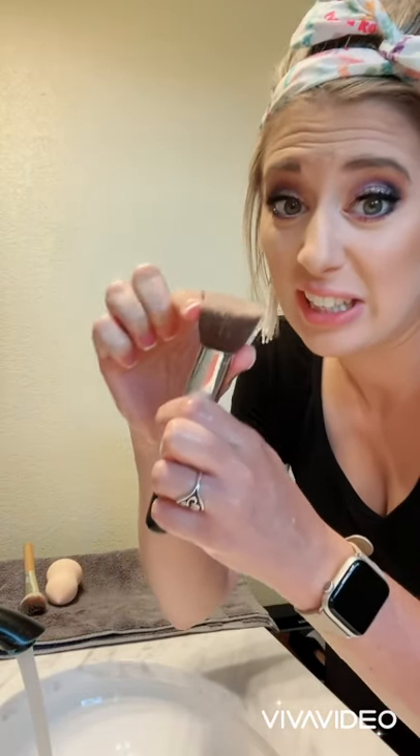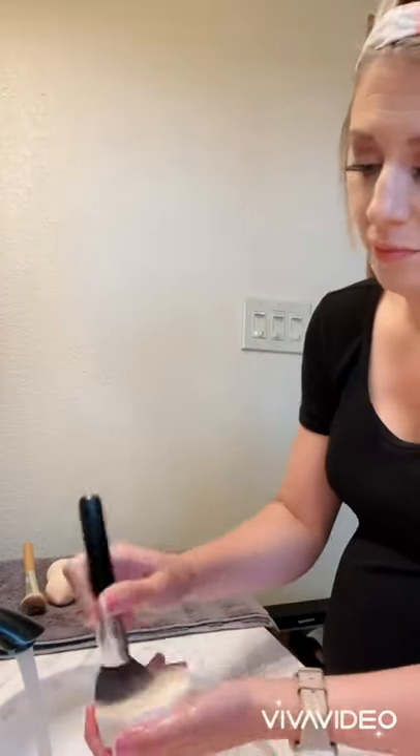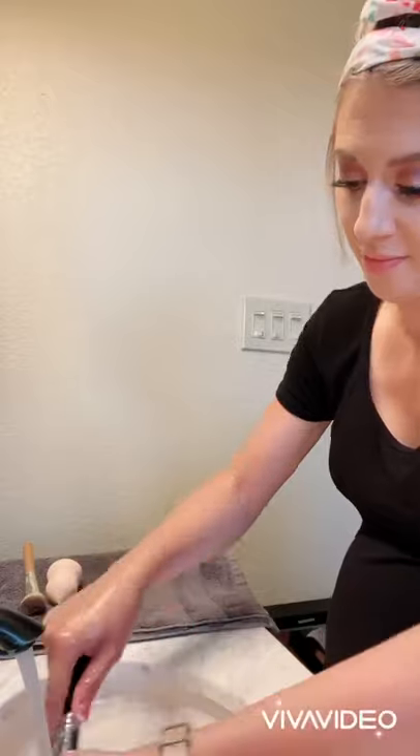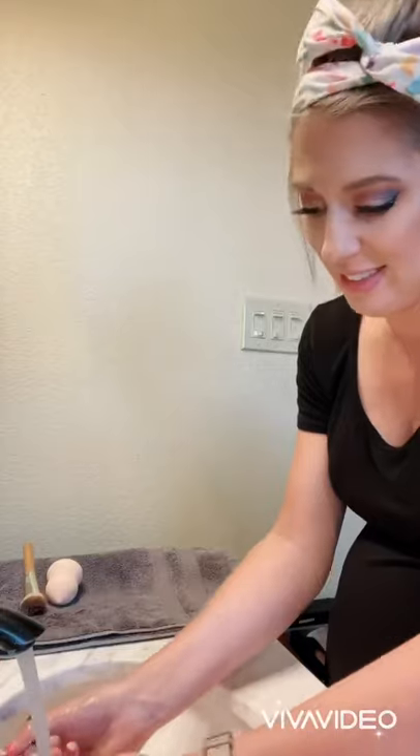This is my foundation brush — it needs to be clean. So much better already. I like to hit my foundation brush again; I don't clean my brushes often, so I like to really get in there and get that foundation out. When your water runs clean and clear, you know your brushes are clean.